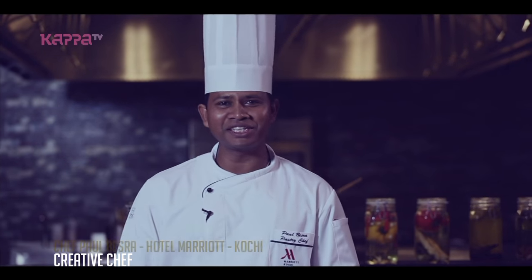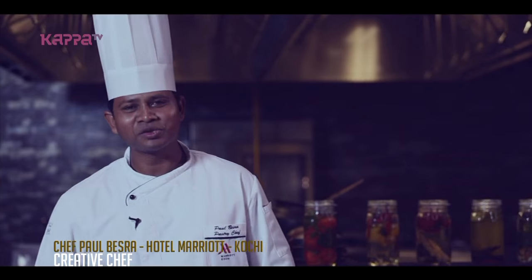Namaskaram, I am Paul Besra from Mariette Kochi, the pastry chef. Today I am going to teach you how to make waffles at home.